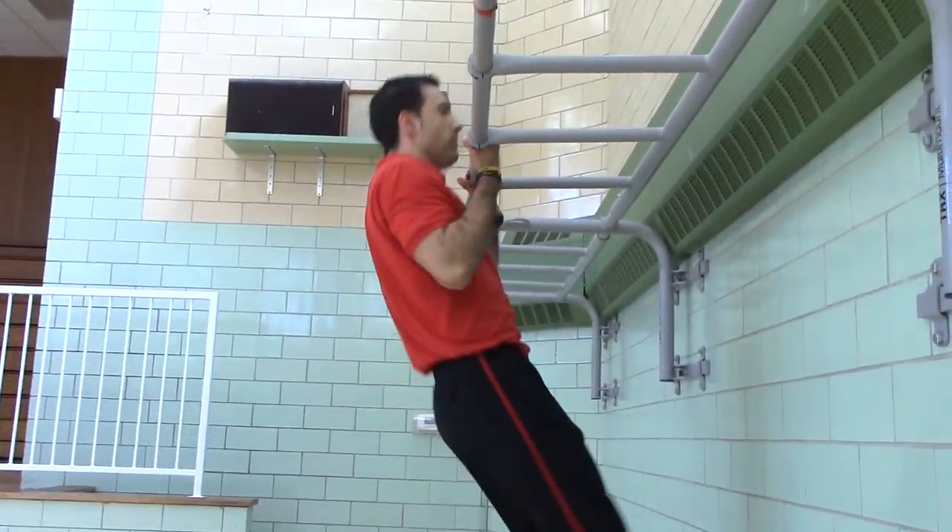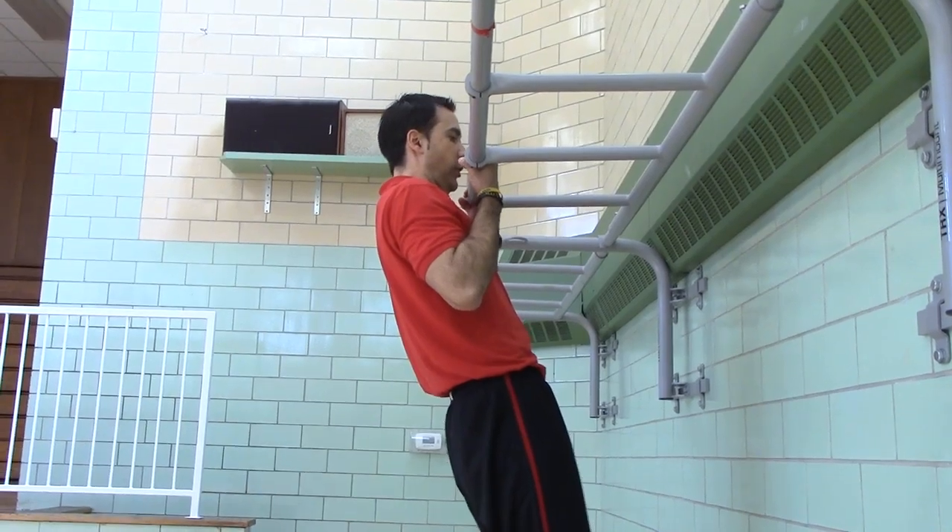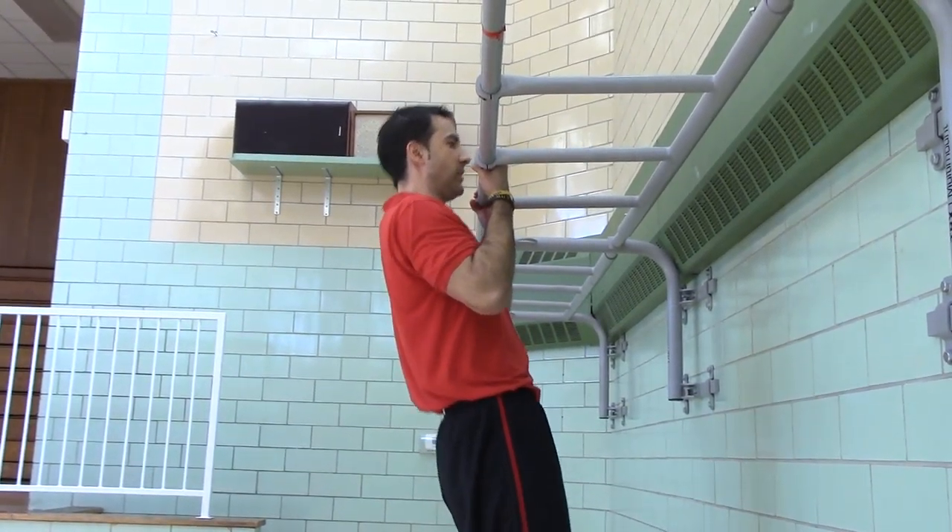Six Mississippi, seven Mississippi, eight Mississippi, nine Mississippi, ten Mississippi. One Mississippi, two Mississippi, three Mississippi, four Mississippi, five Mississippi.